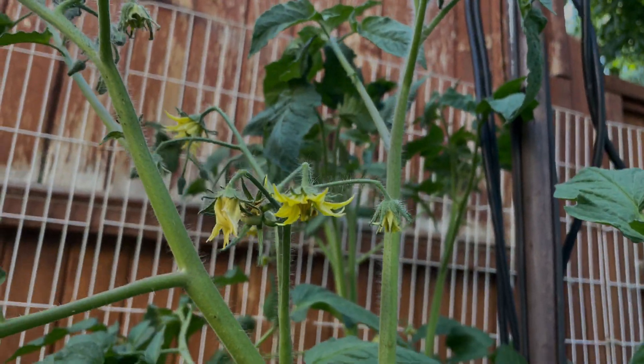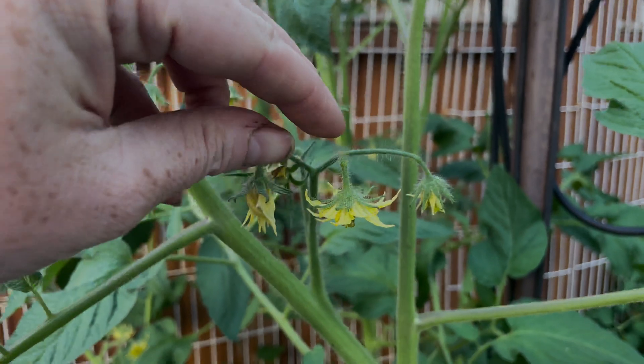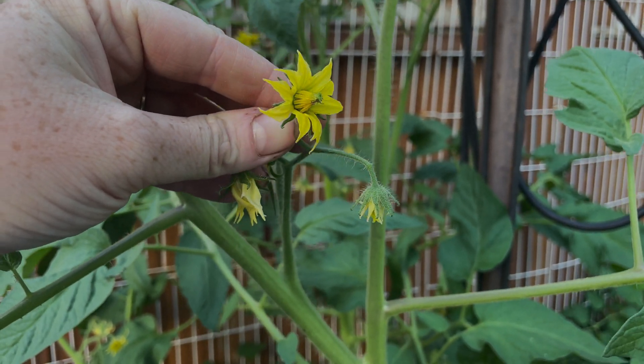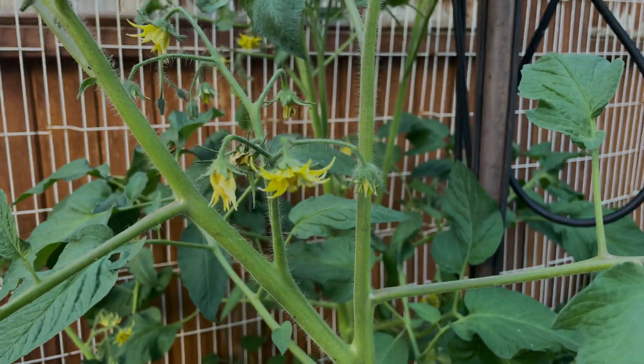Now the theory is actually pretty sound. Tomatoes are considered buzz-pollinated crops. This is because not only is it an enclosed flower, but more specifically the anthers are considered non-dehiscent — fancy term meaning the plant needs some form of physical interruption in order for it to release pollen in high enough volumes to mass-pollinate the plant itself.